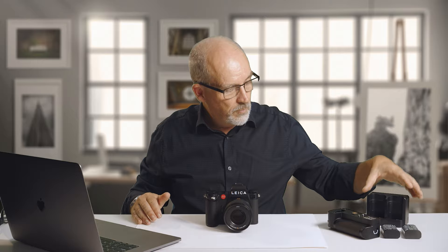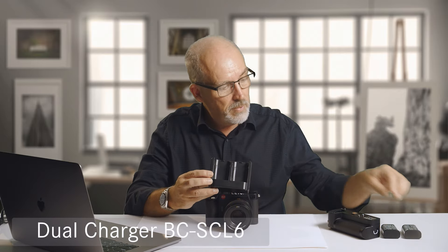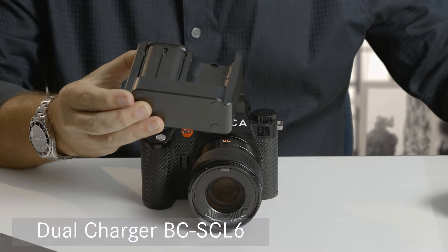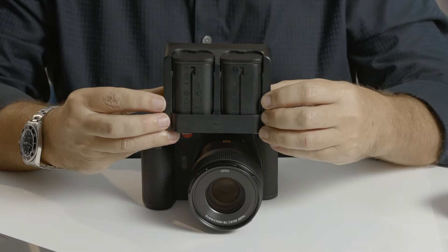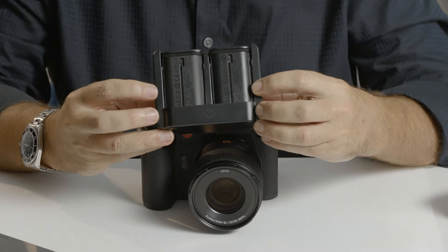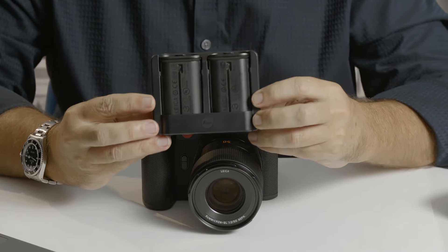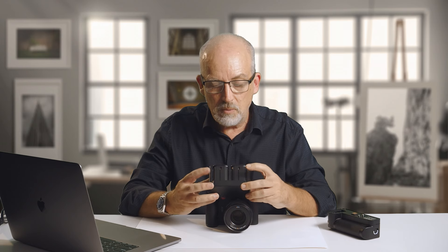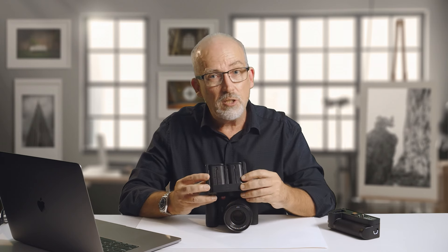In addition to that, we also have some new accessories. First of all, there's a brand new battery charger which takes two batteries at a time — click those both in like that. If I plug this into a USB power source of 27 watts or greater, this will charge both batteries in parallel. So you get two batteries charged in the time it takes to do one.